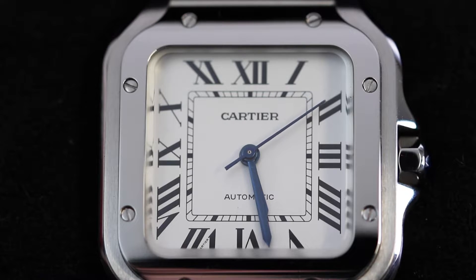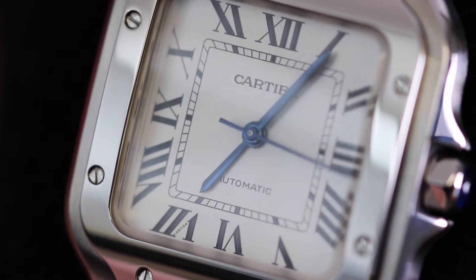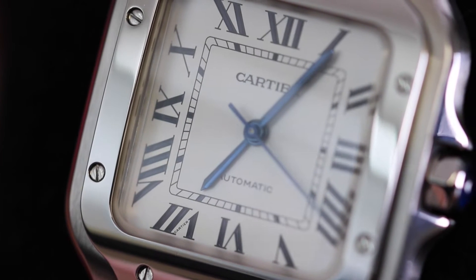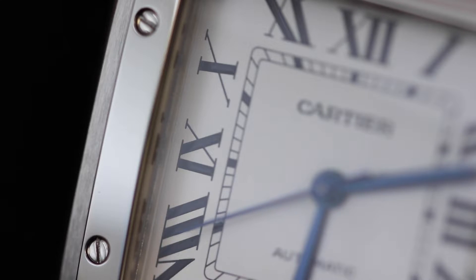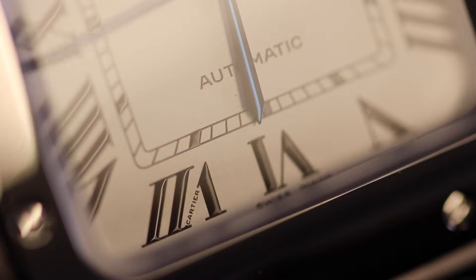Moving on now to the dial, which is super iconic. Straight away you just know that you're looking at a Cartier watch with that beautiful square dial. This watch does also come in a blue variation, but for me the white is just what sets it off and it's what Cartier is known for. An absolute classic feature of this watch is those large Roman numeral hour markers, as they do add that classic timeless look.